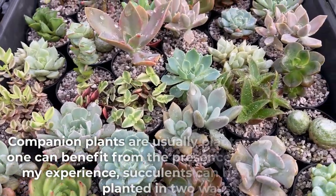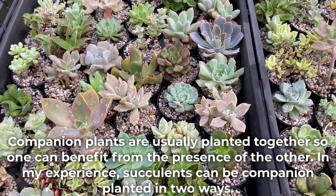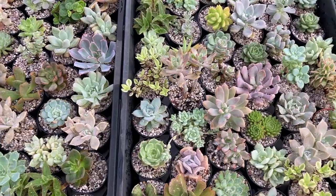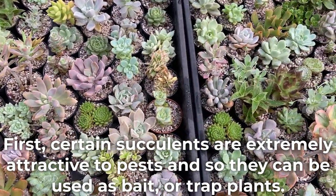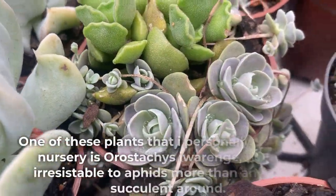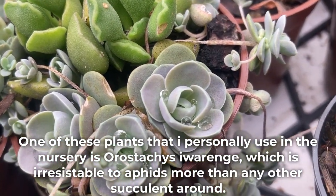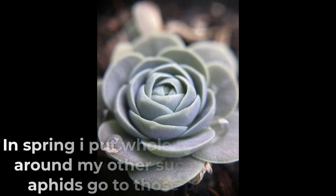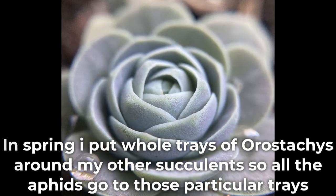Companion plants are usually planted together so one can benefit from the presence of the other. In my experience, succulents can be companion planted in two ways. First, certain succulents are extremely attractive to pests and can be used as bait or trap plants. One plant I personally use in the nursery is Orostachys iwarenge, which is irresistible to aphids more than any other succulent around. In spring, I put whole trays of Orostachys around my other succulents so all the aphids go to those particular trays.